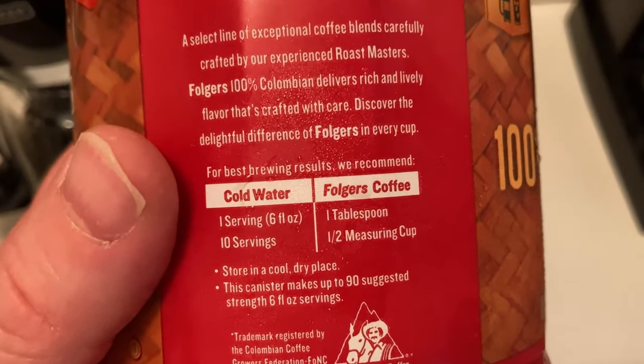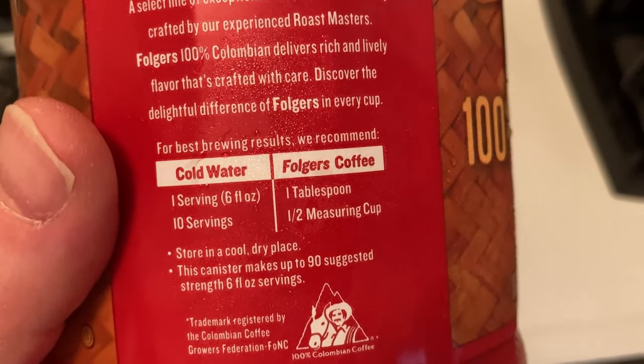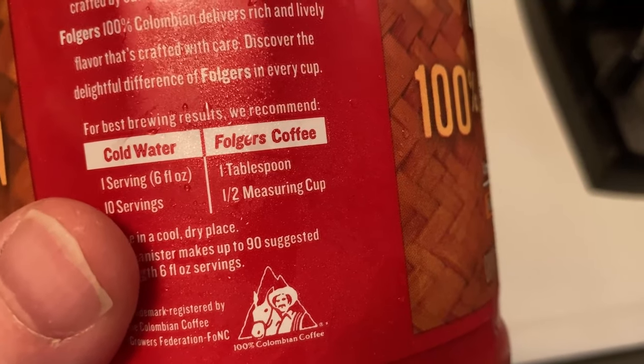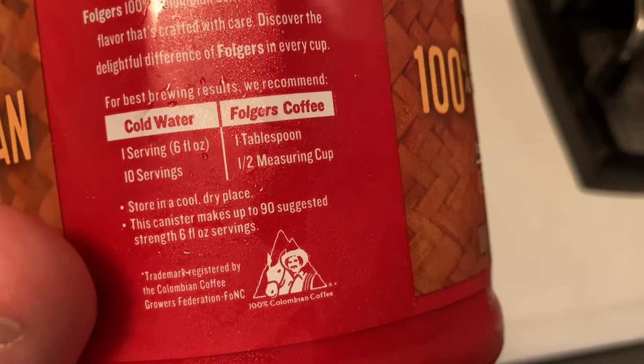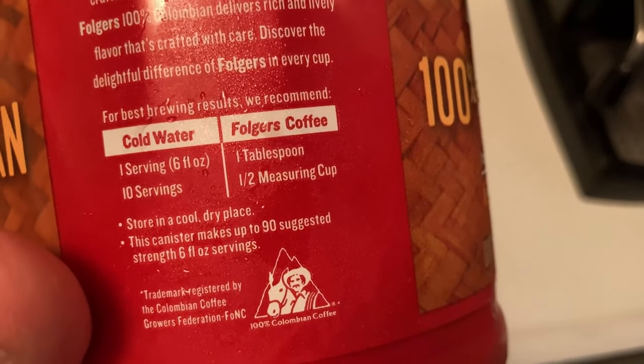Here it talks a little bit more about the coffee. It says: for best brewing results, we recommend cold water. For one serving, use one tablespoon of Folgers. For 10 servings, use half a measuring cup. Store in a cool, dry place.